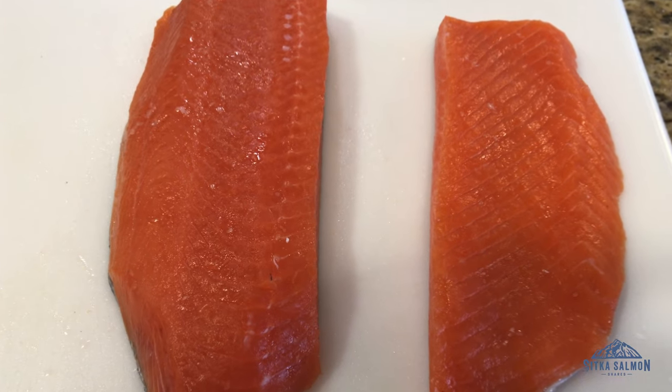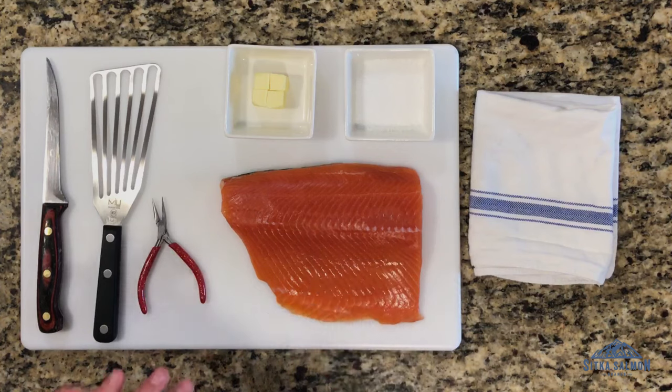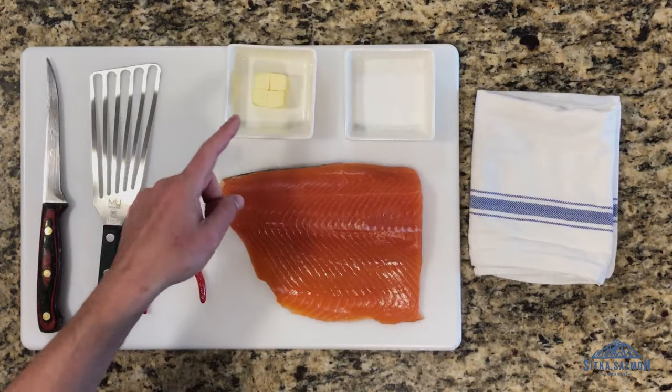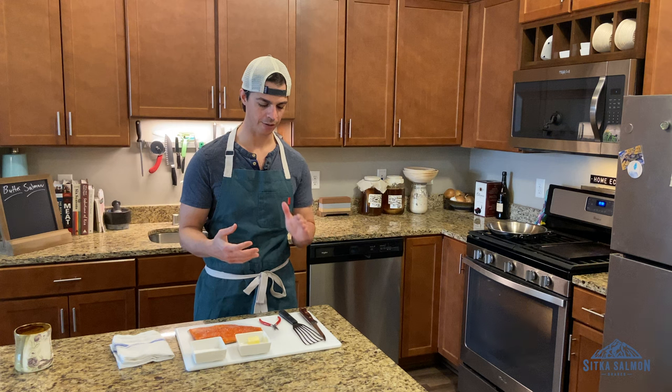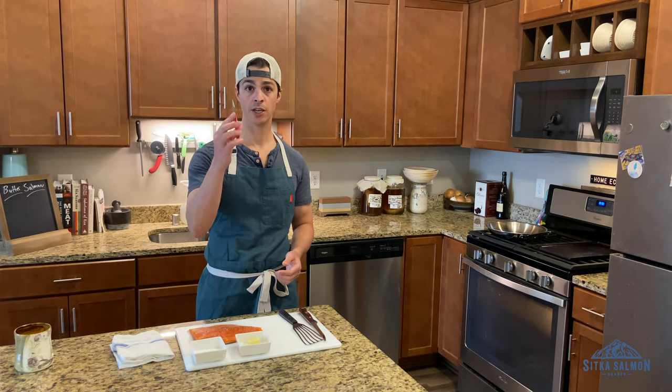So we're having coho today. Coho is kind of in the middle of the pack in terms of fattiness and leanness — right there in the middle. All this is going to need is salt and butter, a fish spatula or a regular spatula — fish spatulas are the most versatile, I'll use them for all my cooking — and then needle nose pliers.